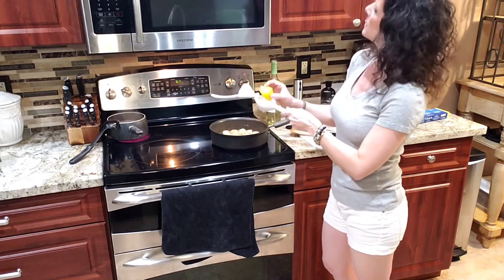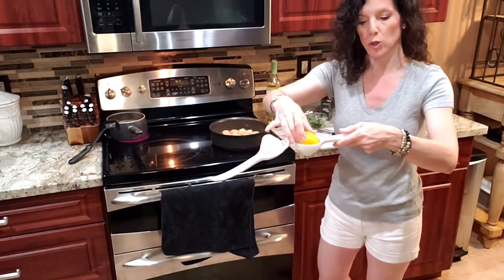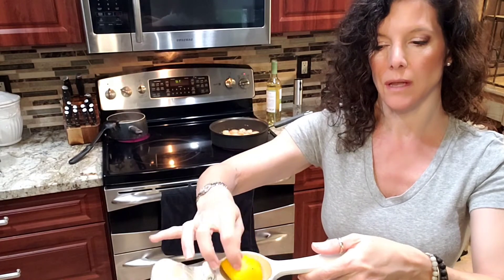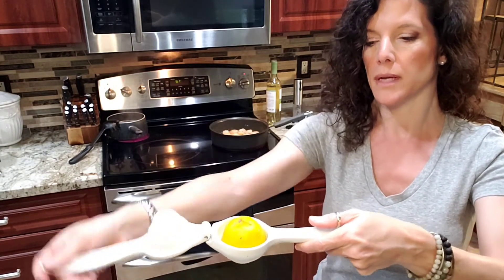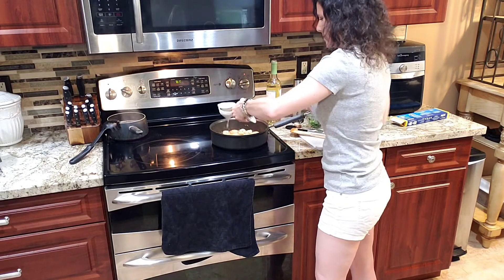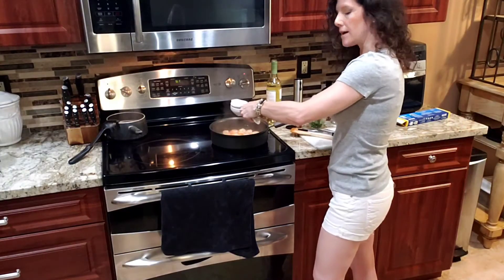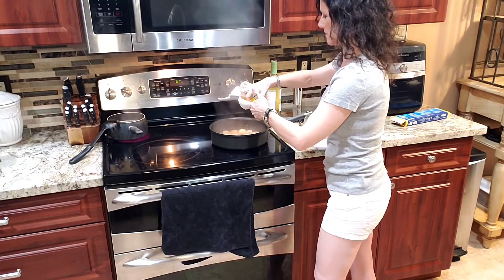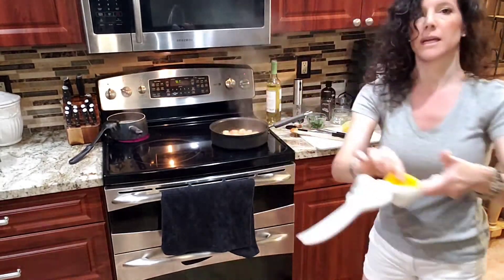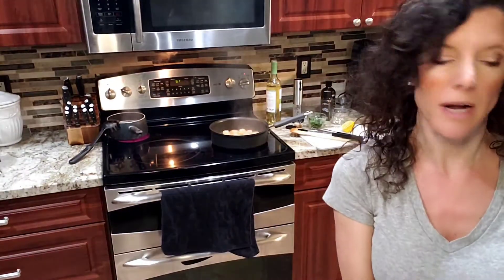With citrus fruit and a citrus press, you always want to put the fruit in upside down. I know it looks like it should go this way, but it actually goes this way — because it's going to turn your piece of fruit inside out and get all the juice out of it, and it's not going to squirt you in the eye. Inside out. Kitchen tip: take this peel and put it down your disposal — it'll keep your sink nice and fresh.